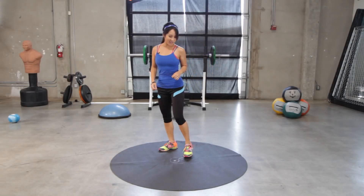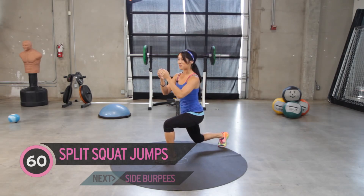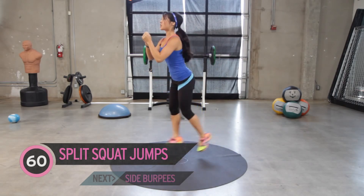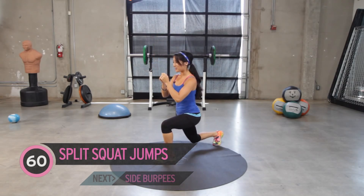Alright, so you guys ready to get our boot camp on? We are going to start in squat position — split squat, or lunge position. We're doing split squat jumps or lunge jumps just like this. We're going to go for a full minute. Jump on in.